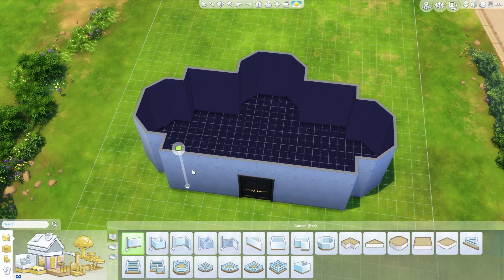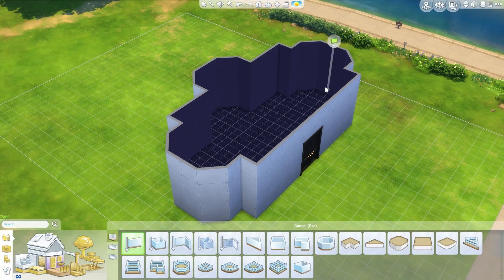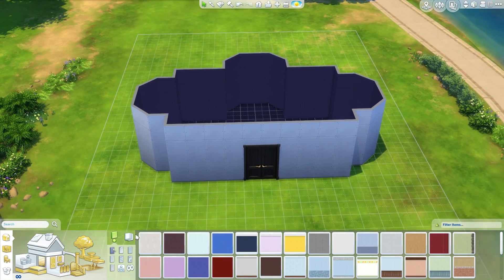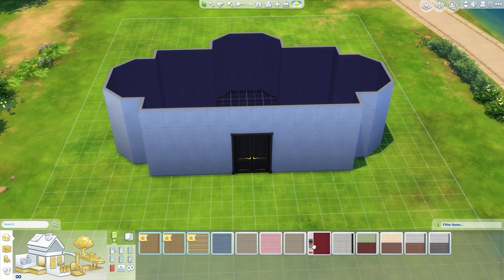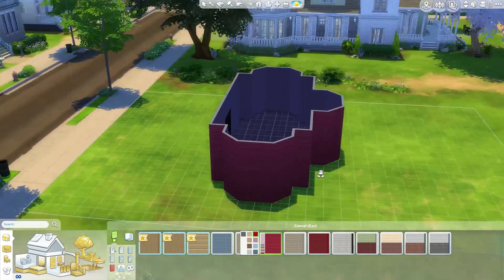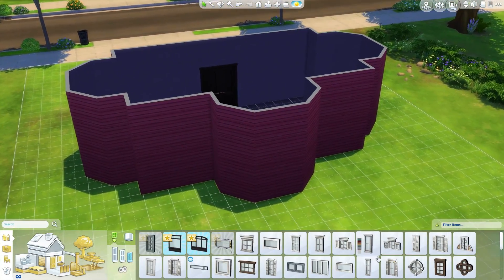This would obviously be at like the end of your house, so the rest of your house would be here and this would be coming out of the house or something like that. I'm going to put just some kind of exterior siding because I like to do that — it's kind of red because that's pretty exotic. And let's also put some windows in, of course.